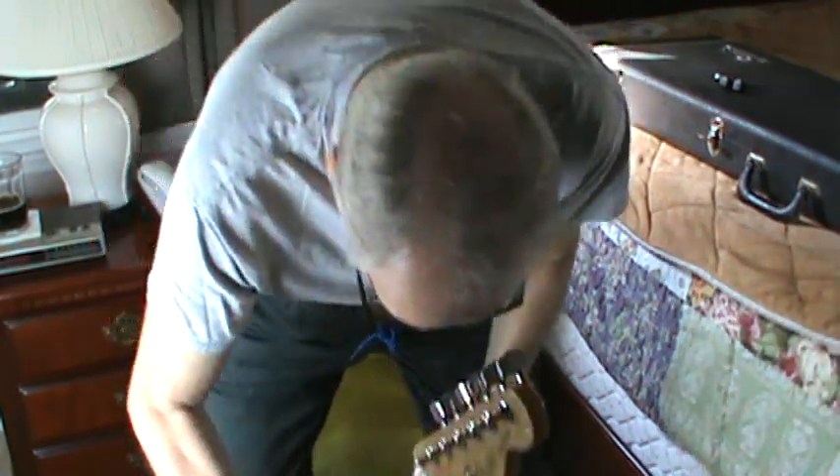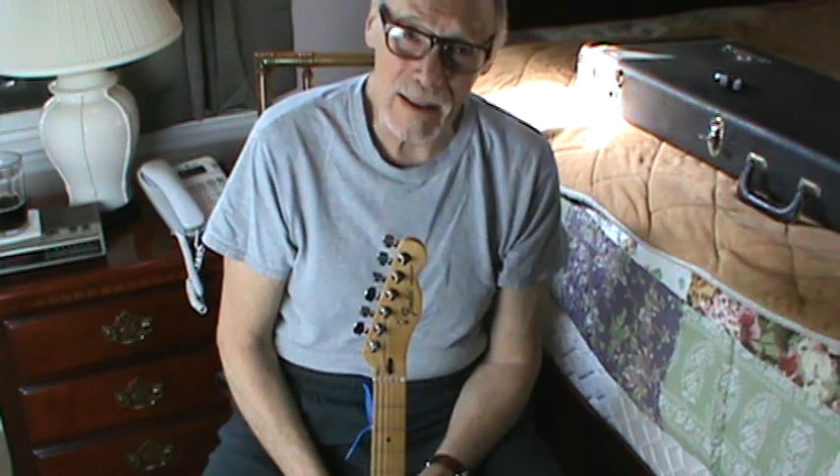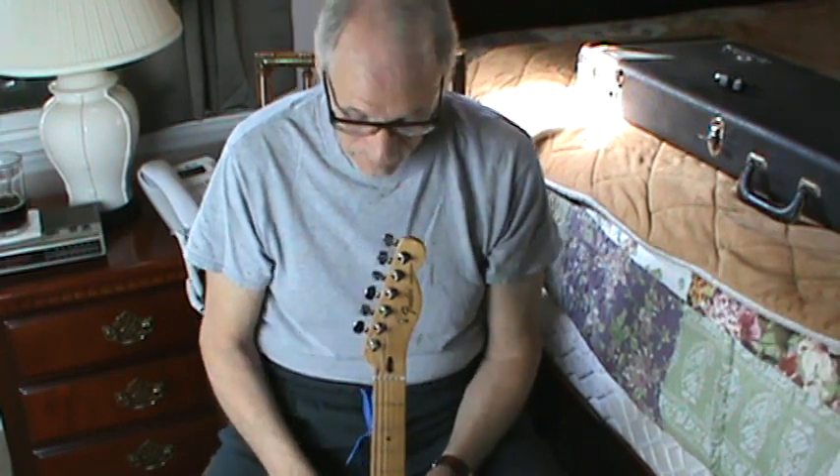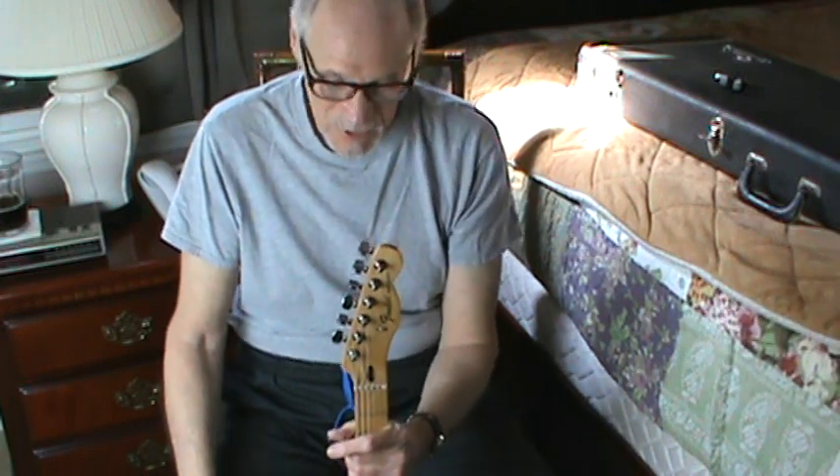Hey, good morning. As you can see, it's Tele time. I've had this Tele for quite a while. I don't play it a lot — I like to play it, it's fun to play — but I don't use it for gigs. I've pretty much taken up the big, nice new orange guitar that I use mostly.